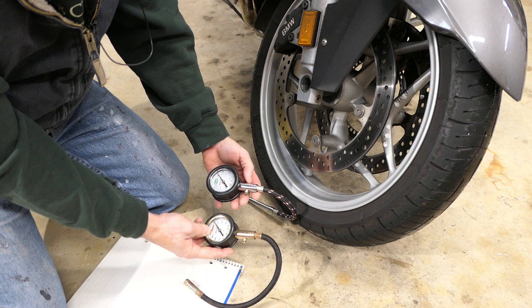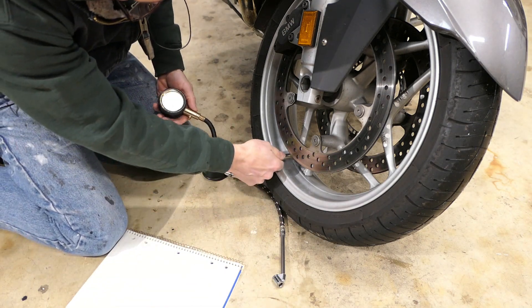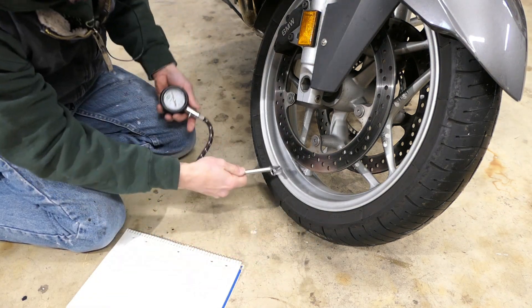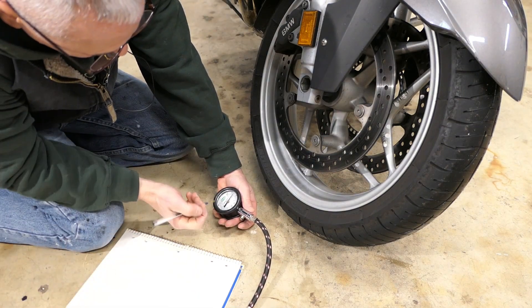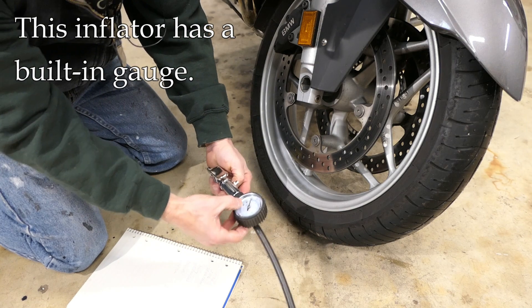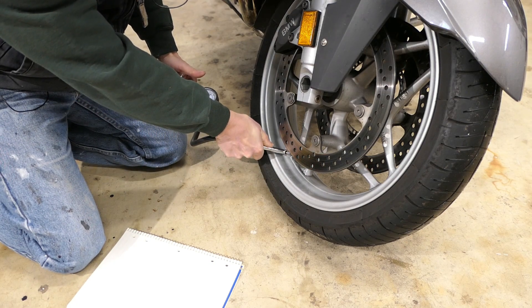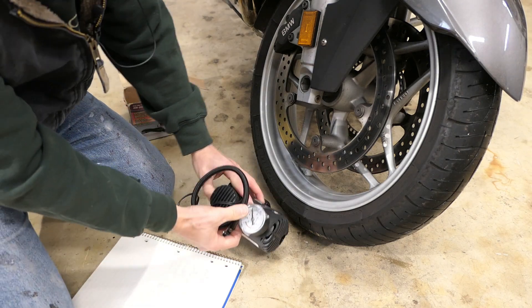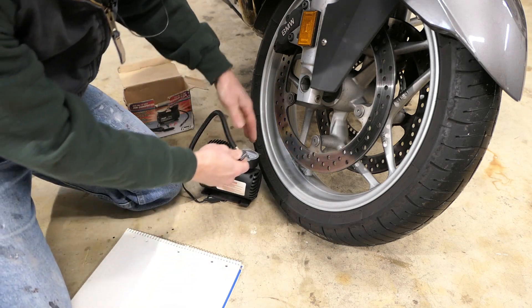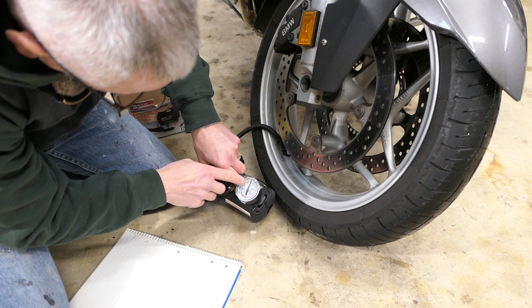Next up are the dial gauges, which I normally like. Starting with the Accu Gauge — that reads 35, dead on. This one made by Slime is definitely an outlier; it says 30. Now this gauge is mounted on an inflator — normally you'd have a hose connected, but you can use the dial without the hose attached. That one says 30 and a half. This next one is a cheap inflator you might carry in your car. It's tough to read because the dial doesn't give a lot of numbers, but it looks like about 35 — actually pretty good.